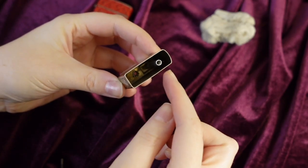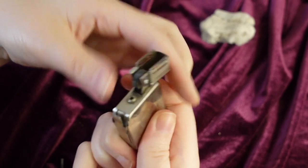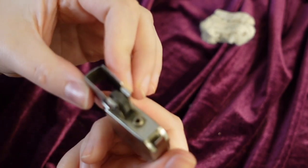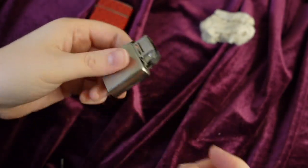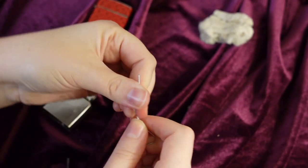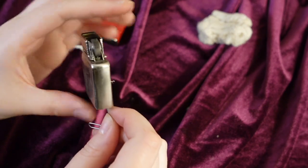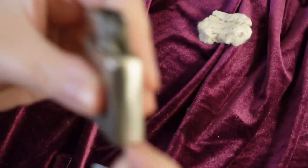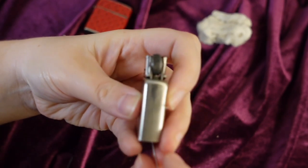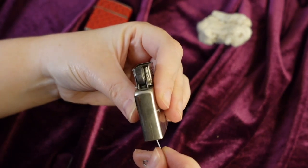Let's return back to the flint tube. Where I'm pointing to now is where the flint sits when it's screwed in with the spring, which sits nice and snug against the flint wheel. When restoring vintage lighters, the flint tube is probably the most difficult step because flint, when left for many years, can basically become cement and clog the tube. You can check if it's clear by simply unwinding a paper clip and shoving it up the tube. We got very lucky today because it looks like this tube is clear.